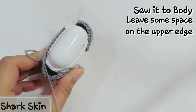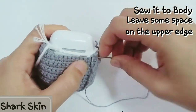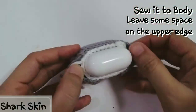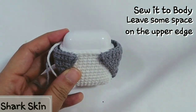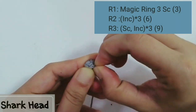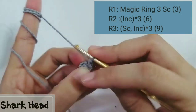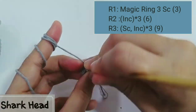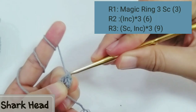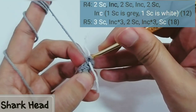For the back side, sew at the edge of the airport case — the body part is a little bit lower on the back than the front because you need space for opening the lid. For the shark head, start with magic ring 3 sc. For the second row, make increase for 3 times — you'll have 6 stitches. For the third row, make hdc and increase 3 times — after row 3 you'll have 9 stitches.